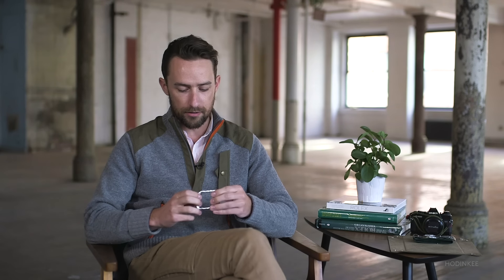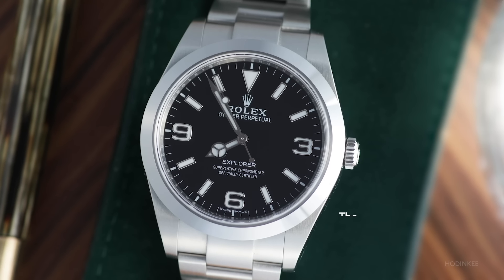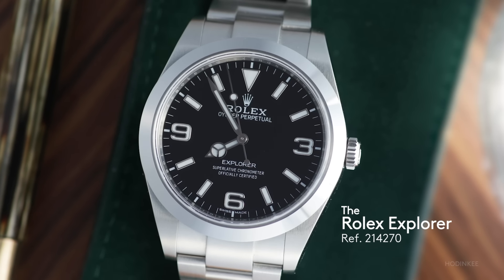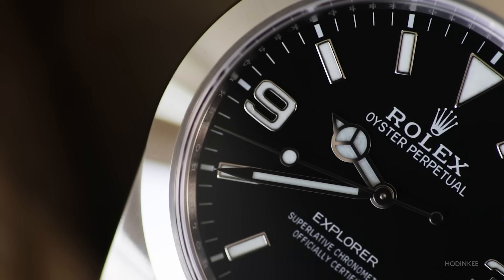I'm James Stacy and this is 39 millimeters of 904 steel on a tapered oyster bracelet. It's the Rolex Explorer 214270, and it's arguably the brand's most distilled and straightforward sports model.